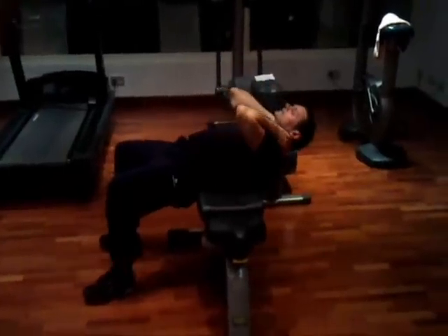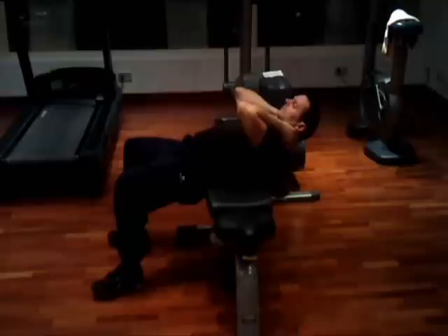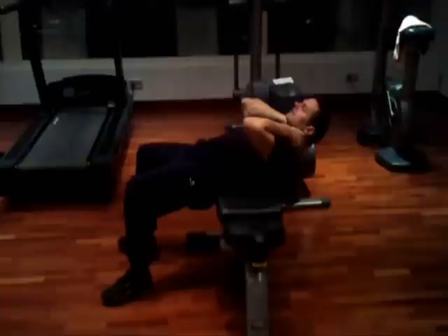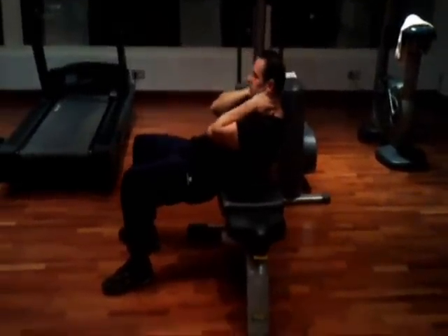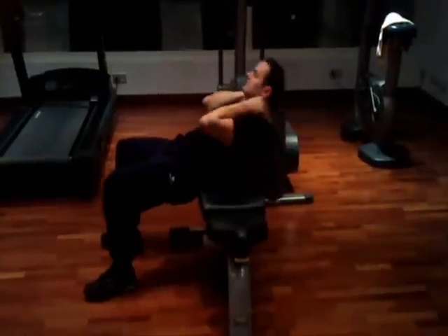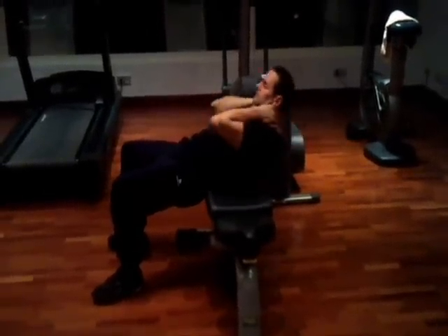Lie your back across a bench with your feet flat on the ground. Place your hands lightly on either side of your head, keeping your elbows out. Push the small of your back down to the floor to isolate your muscles, then begin to roll your shoulders off the bench.